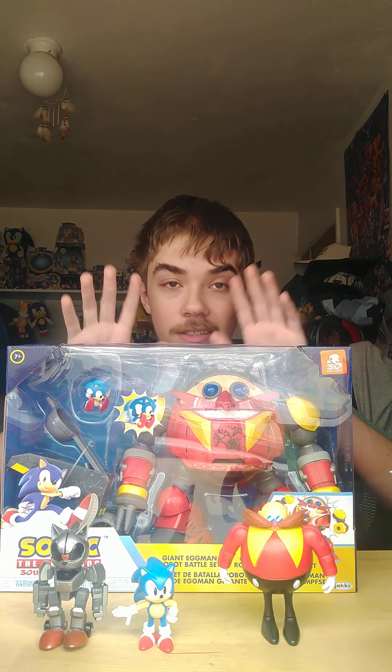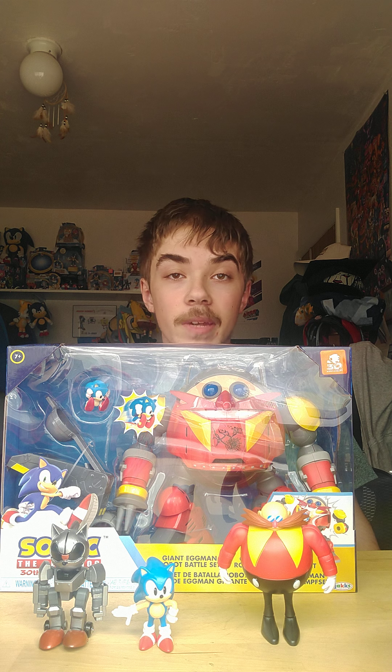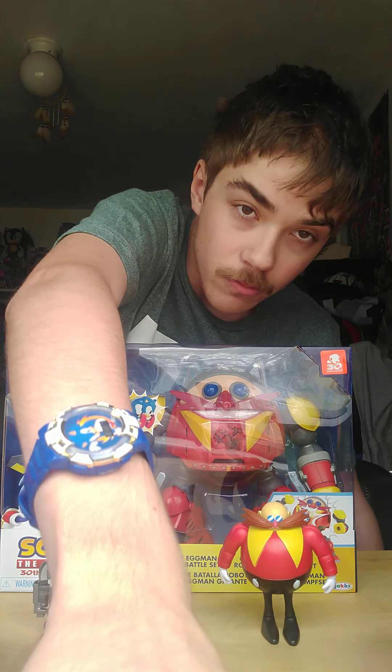Stay tuned for the unboxing of the Death Egg Robot playset, still coming next week. Thank you for watching this video, stay tuned for more of my videos, and thank you for watching — bye everyone!